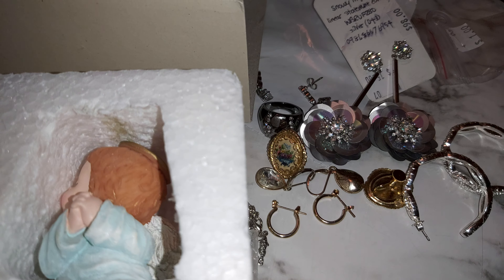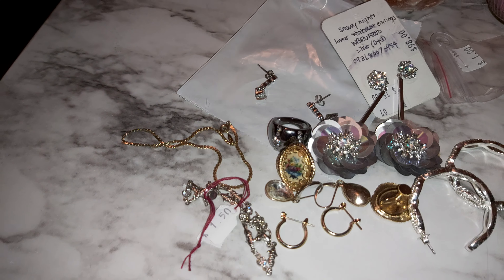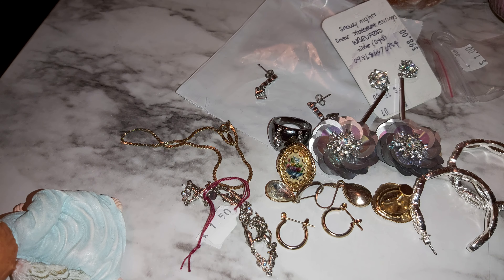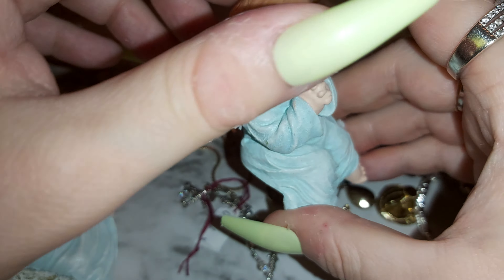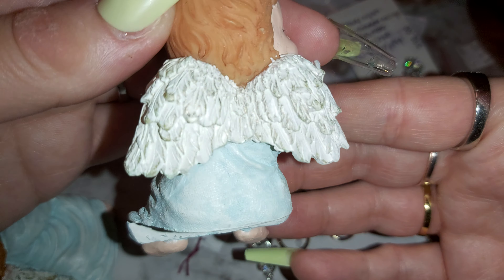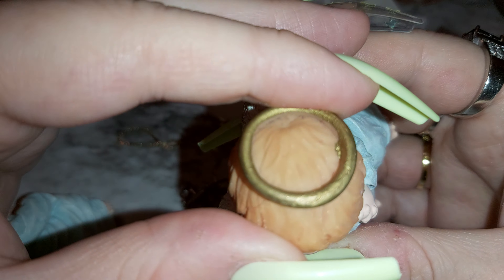Let me make sure my camera is situated properly. There they are. I'll move this over. Ooh, styrofoam. That's the one angel. Made in China. I believe it's porcelain — it's painted.